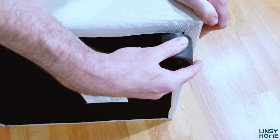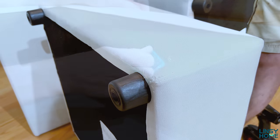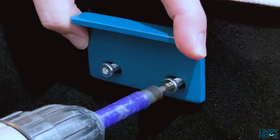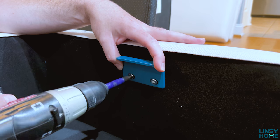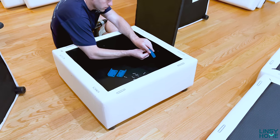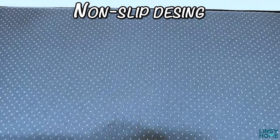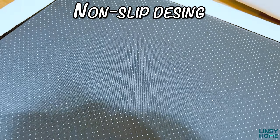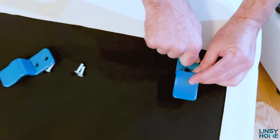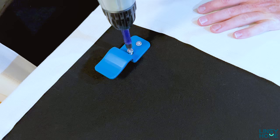With a modular sofa you have full freedom to switch up the layout of your living room or any room easily. For example, with our previous sofa we separated it into two parts — one went upstairs, one stayed in the living room — and it worked amazingly. That was possible only because these sofas are fully modular and adjustable. They're also hugely practical: individual parts fit easily through narrow doors and hallways, and are compact enough to move even when changing apartments.